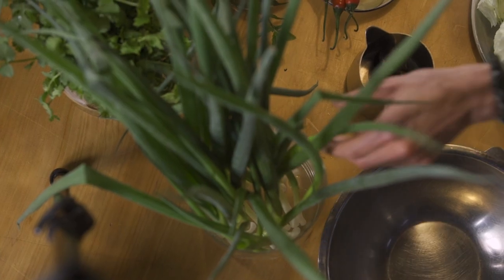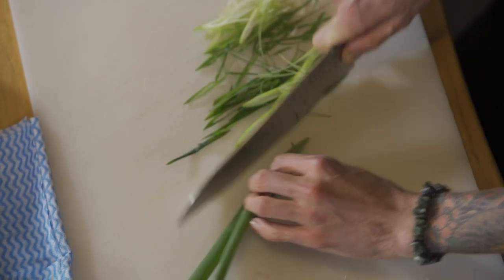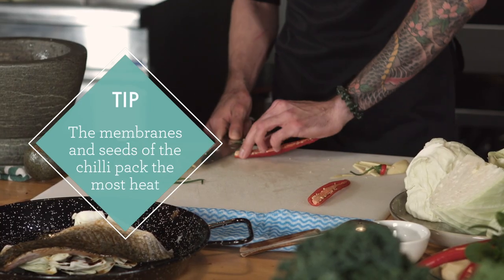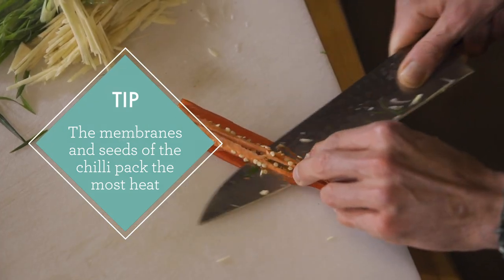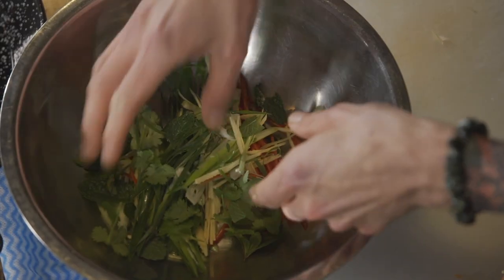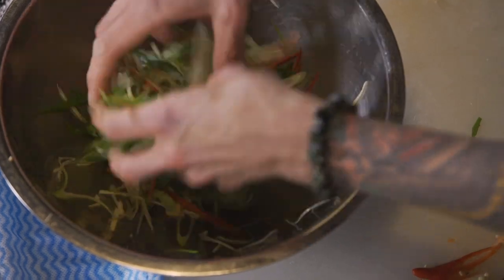Now we want to make our garnish. Over here I have some spring onions, some ginger, some chillies, some coriander and mint. We're going to chop it all up nice and fine. The chilli here is just for a bit of colour — take out the seeds and the membrane, as we've got enough heat in our dressing already. Add five or six mint leaves and coriander leaves and lightly toss in a bowl and set it aside. We're ready to go in the oven and then put it all together.